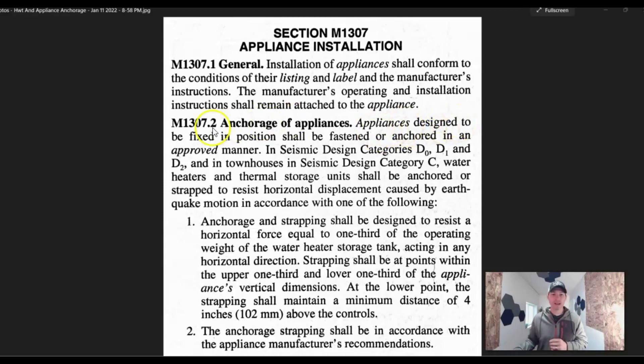It says: appliances designed to be fixed in position shall be fastened or anchored in an approved manner. So it's usually just some type of strap, and I'll show you a diagram here in a minute that kind of shows the strapping and what they're looking for.